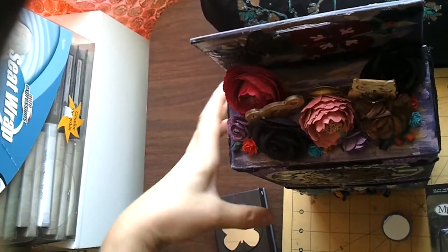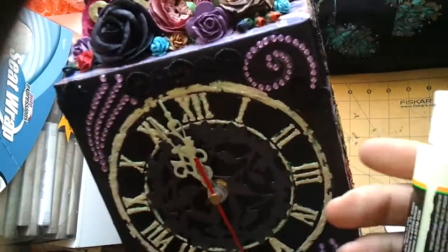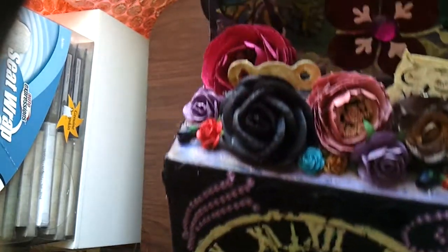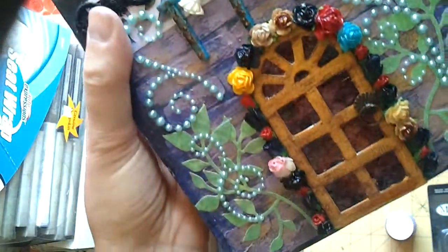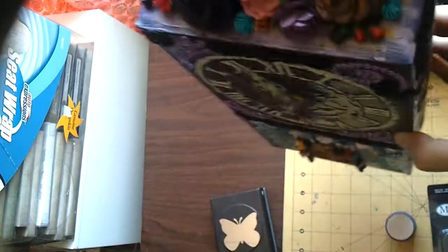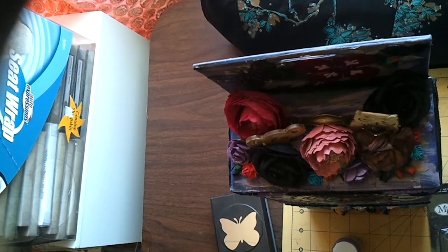I forgot to mention that this is a glow-in-the-dark clock. I used glow-in-the-dark paint and painted the clock face itself, the hands, and covered some little embellishments. Wherever you see white, it'll glow in the dark, so at night it looks pretty awesome. I was very happy to share this with you — thank you so much, guys, have a great day!